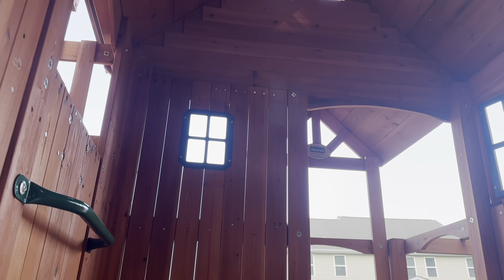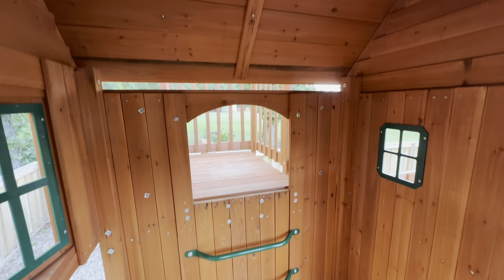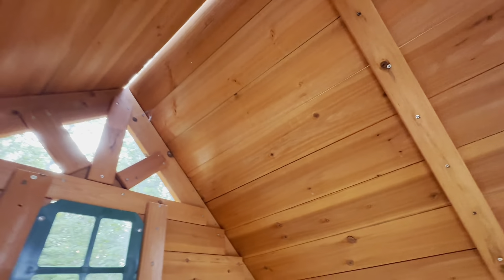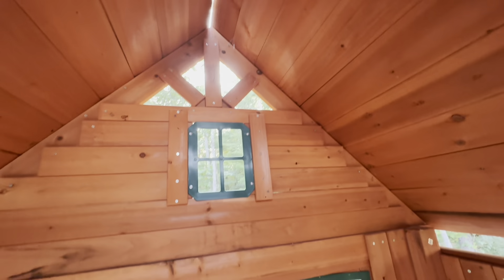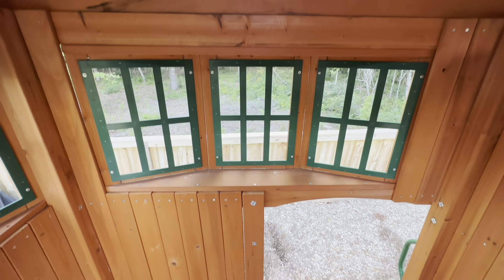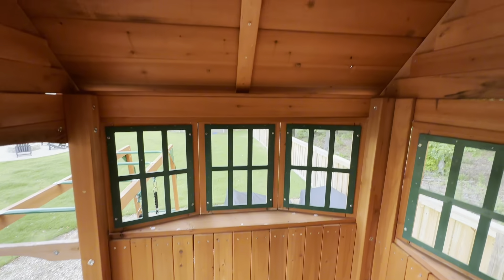They can both climb up here with ease. I'm going to try and get up here myself — it definitely can support me and I can stand up fully inside of it. It has so much room in here. You can see there's lots of light and lots of fun things to do. It has all these really cute windows and I absolutely love this bay window. We have it facing over the woods and the kids have such a blast just looking out and seeing everything.